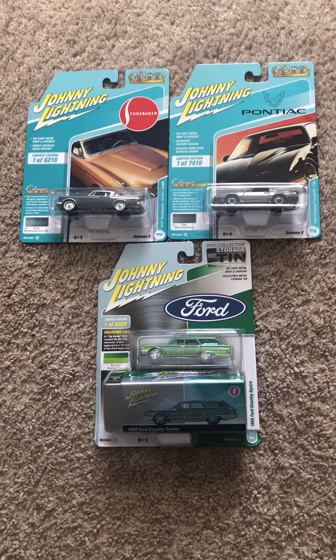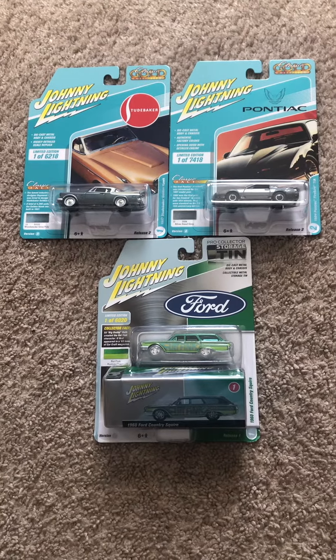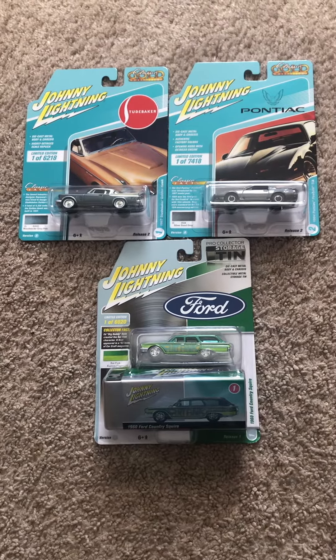Hey, what's up, Diecast fans! Joel 20 Studios here, today bringing another quick review on these three Johnny Lightning models that I've ordered from Target.